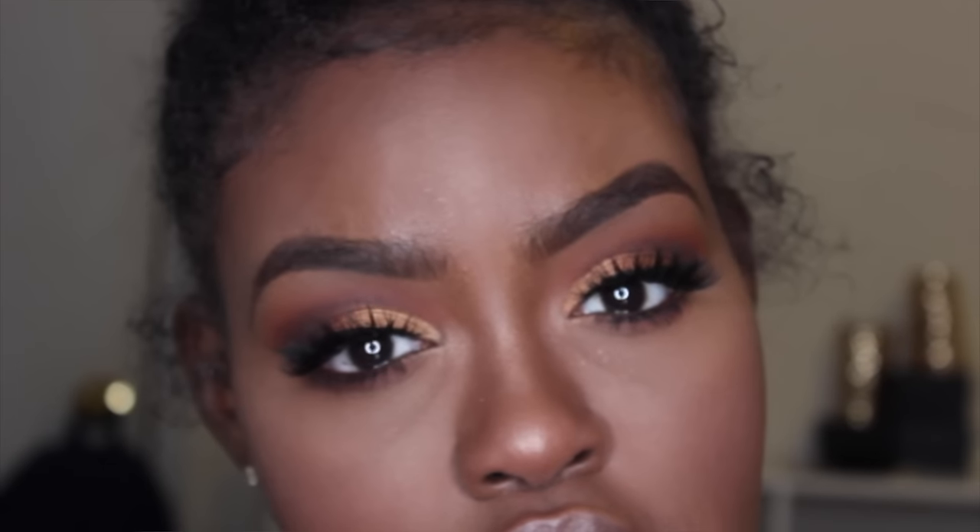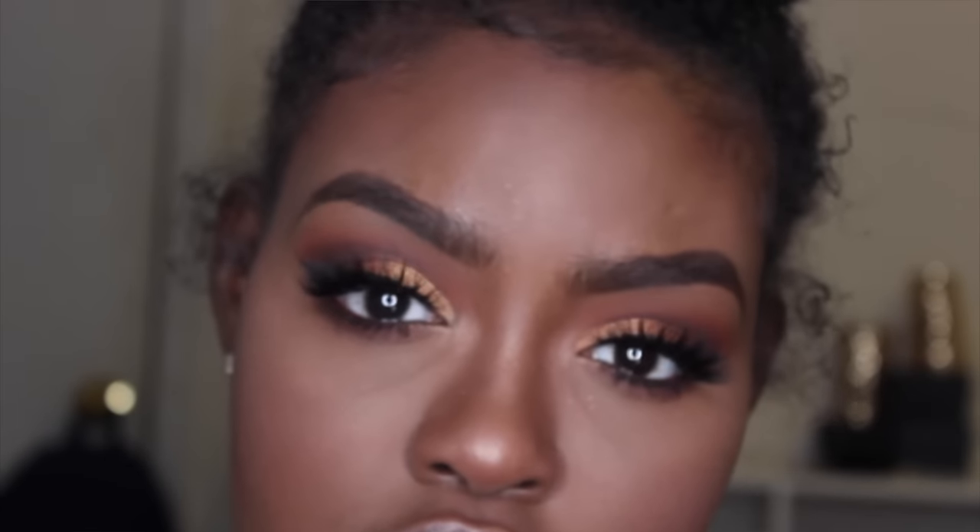And this is the finished look! I really hope you guys like it. I'll make sure to list everything in my description box that I left out, so check that out. If you're recreating this look, make sure you like this video, comment down below, and subscribe to my channel for more beauty videos. I'll see you guys in my next video — bye!